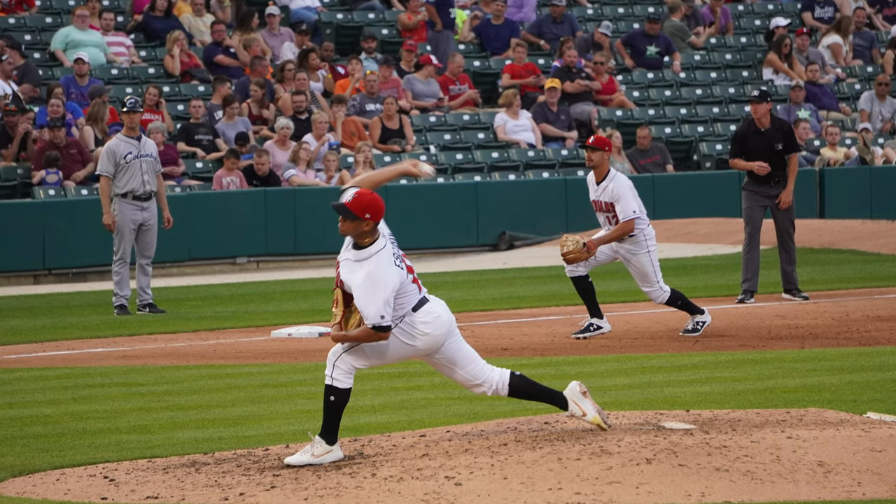Those premium gloves will last longer if the player takes care of them and has the hand strength to break them in. If you're 12 years old, it's really hard to break in an expensive baseball glove — it's better to get a cheaper glove you can actually squeeze. Also, at age 12, other kids don't throw hard enough to pound the glove during catch to break it in quickly. When you're a pro, guys throwing 95 mph break a new catcher's mitt in a week — playing catch is the best natural break-in method.